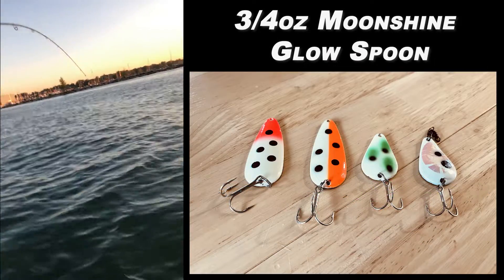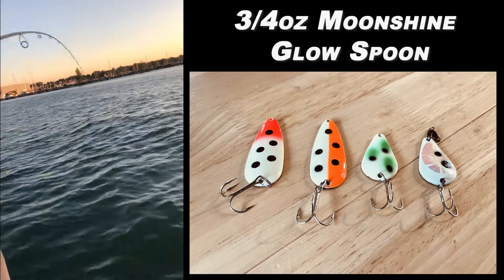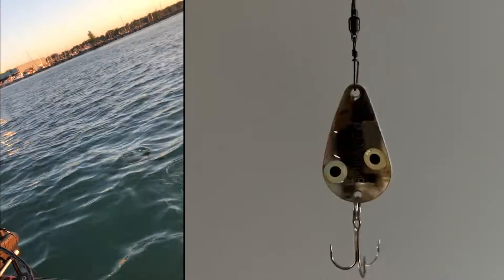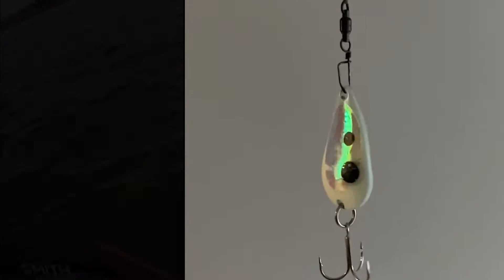My first go-to is going to be a Moonshine glow casting spoon. I typically use this in three-quarter ounce. Make sure to use a ball bearing swivel so that your line doesn't twist as your spoon spins.